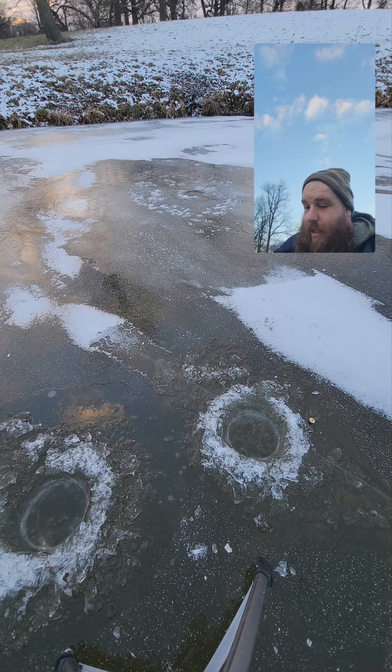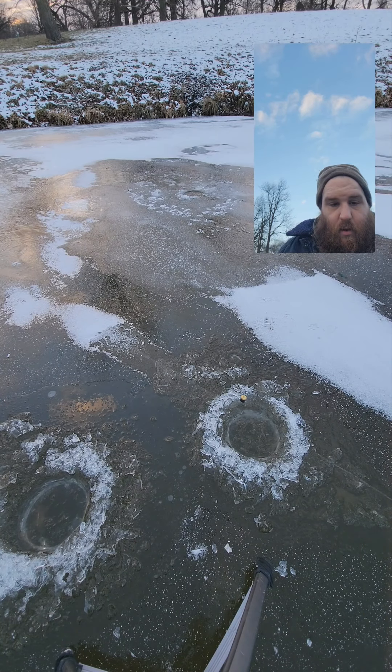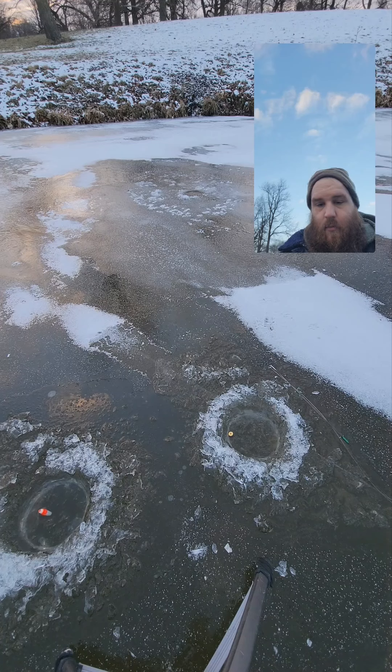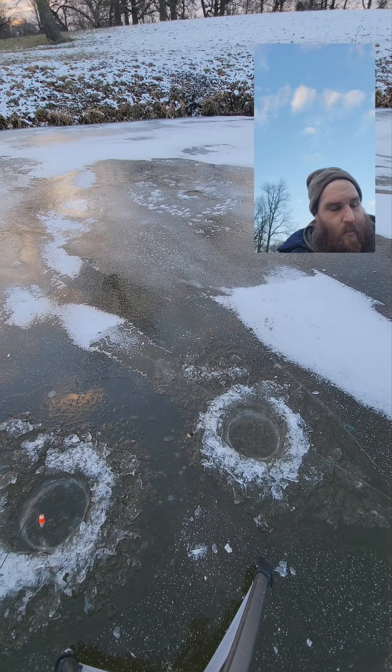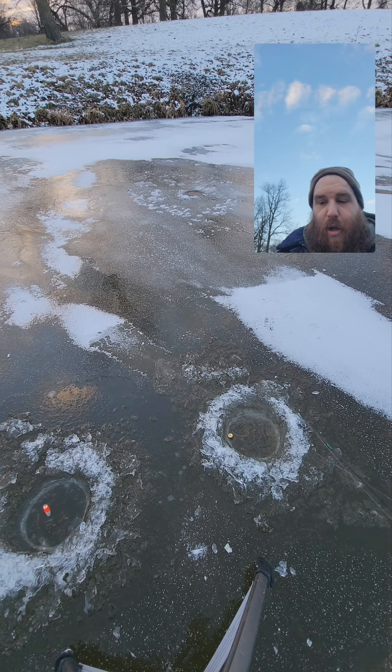Nah, we're fishing for a while. Hey, I just had one on the old slender spoon — it was just sitting there. Good, hopefully some bigger ones come showing up.